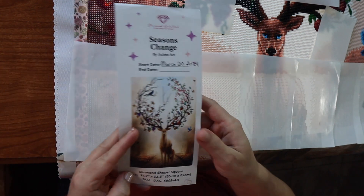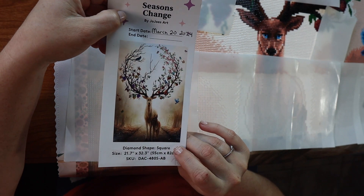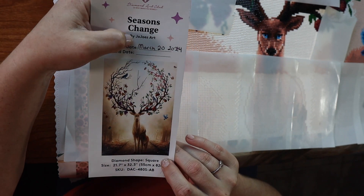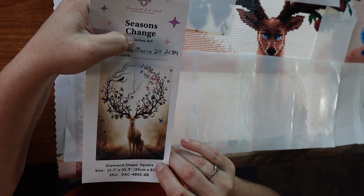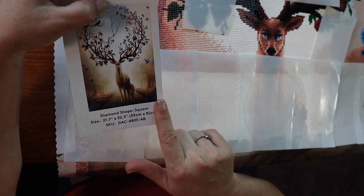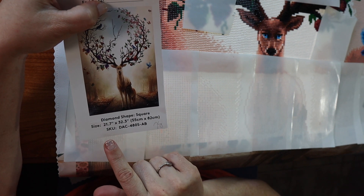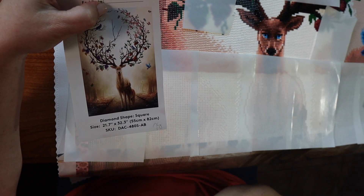Let's talk about what I am working on. I am working on a canvas from Diamond Art Club. This one's called Seasons Changed. It is licensed by Jojo's Art — he's the artist. I started it on March 20th. It's square, size 21.7 by 32.3.